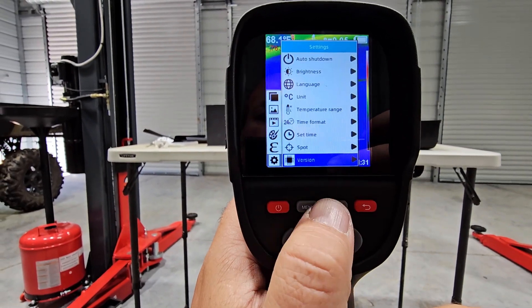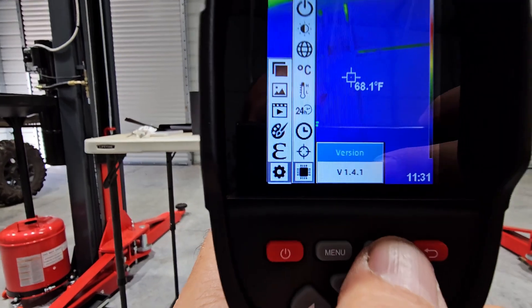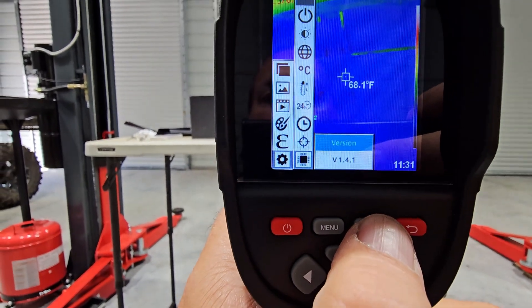And then we have version, which is 1.4.1. And that is it.